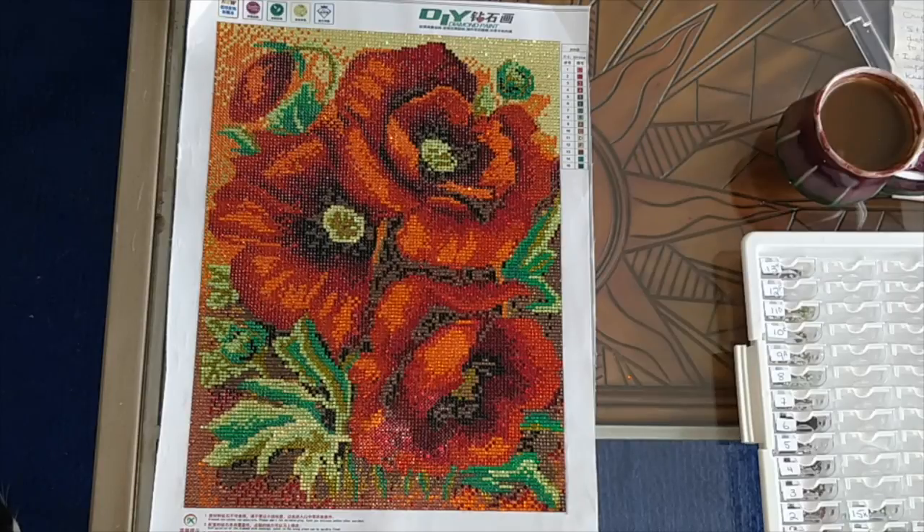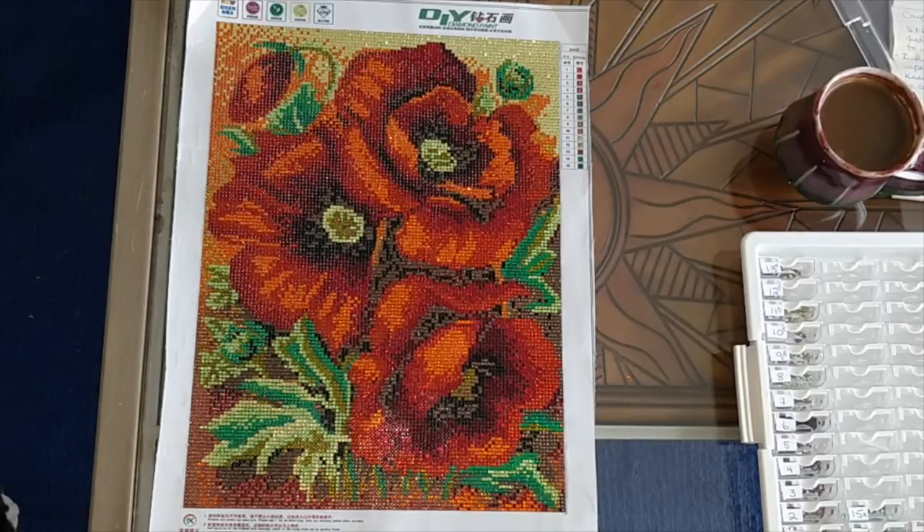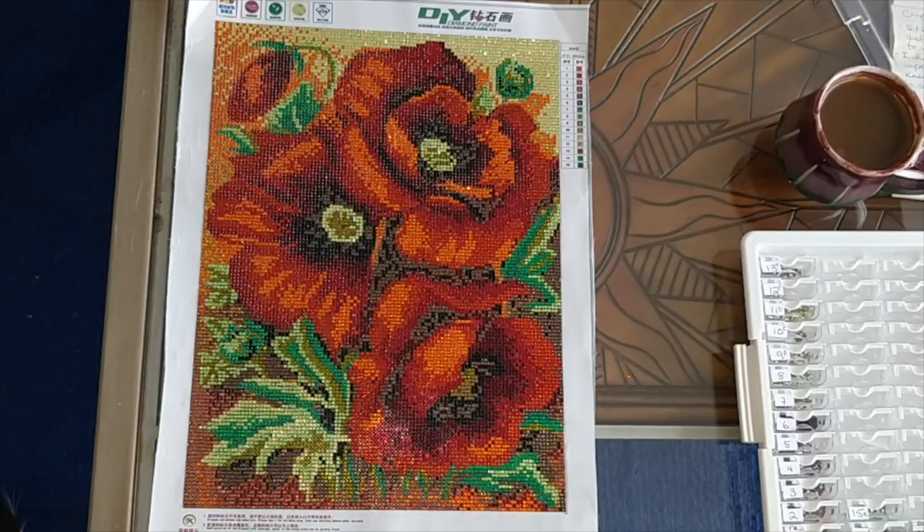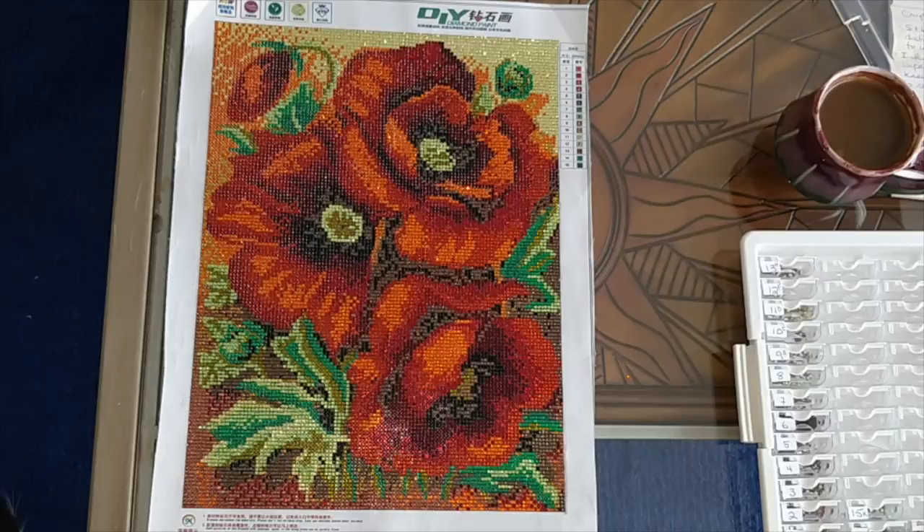That's it for this video — I hope you enjoy it. Let me know in the comments, including if it bothered you to see me shaking my painting around. I knew I could stick back any drills that came off and wasn't going to rip the canvas, so no biggie. Give me a thumbs up if this is something you'd like to do, or if you just like the video. If you haven't subscribed to my channel, that's okay — keep coming back anyway. I'll be coming back with other videos shortly. Have a wonderful day!